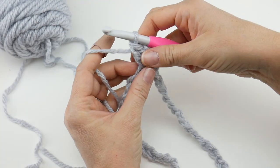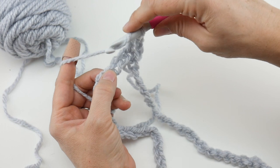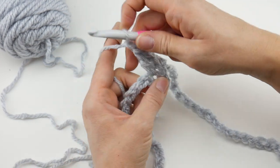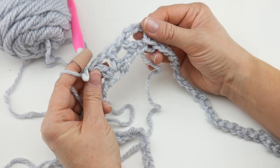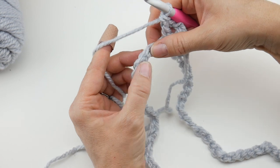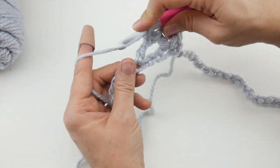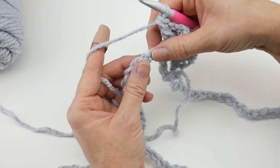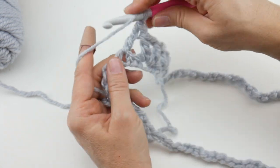Next, skip two chains — one, two — and in the chain after that work your next V: a double crochet, then chain one, then a double crochet, all in that same chain. Now we have two little V's on our round. Continue: skip two chains, work a V into the next chain — double crochet, chain one, double crochet — and repeat this all the way around.